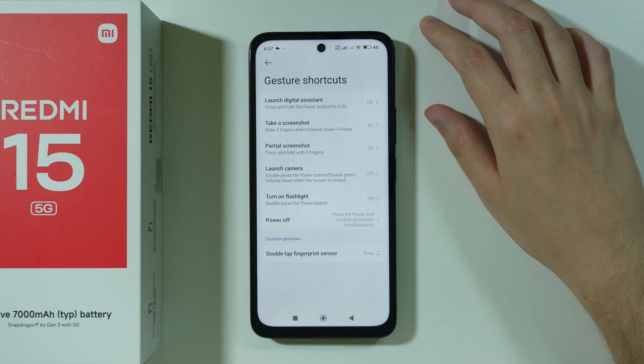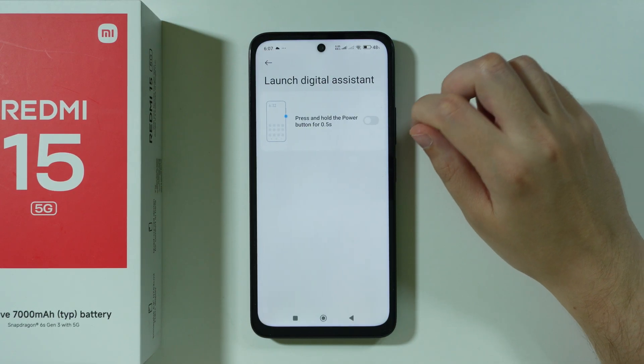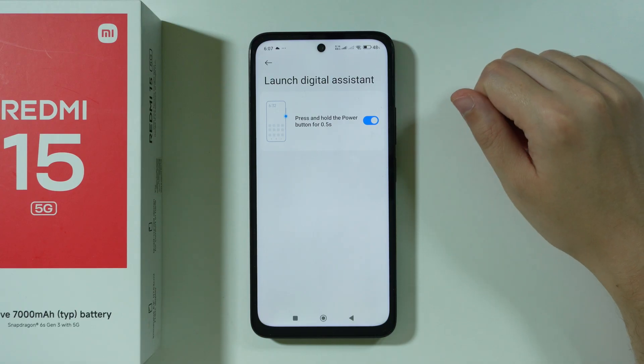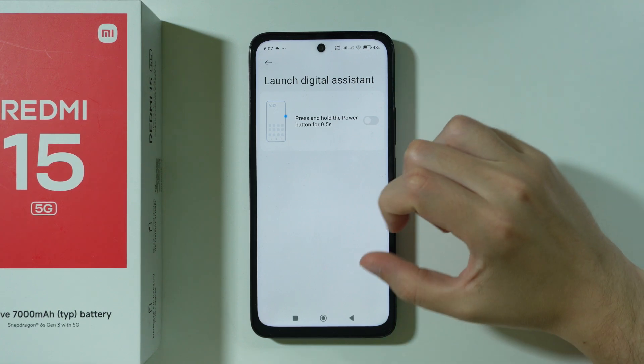Over here we can find a bunch of different options that can be assigned to the power button. For example, we have the Digital Assistant — by default, if you press and hold the power button you can activate Gemini or Google Assistant. Over here we can turn it off.